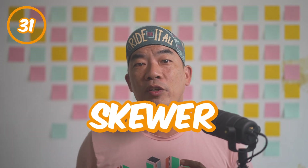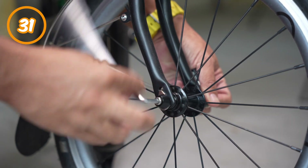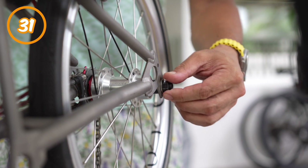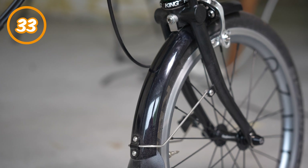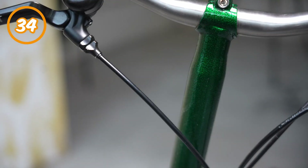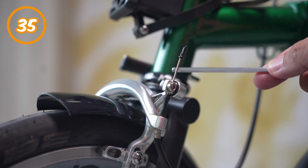Number thirty-one: skewer. With the new P and T line, the skewer usually uses an Allen key to pull two sides of the stoppers together to secure the wheels onto either the front fork or the rear triangle — so there are no axles on the P and T lines. With the A and C line, there's an axle on the wheels and those are secured to the Brompton with nuts. Number thirty-two: front hook. Brompton uses the front hook to secure the front wheel when folded and keep it there. Number thirty-three: mudguard. Sometimes called fenders. They keep road dirt and water off your back when roads are wet.